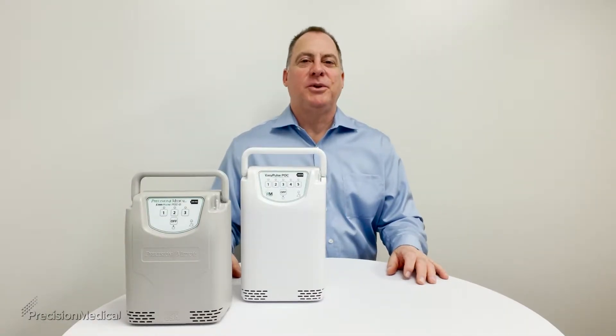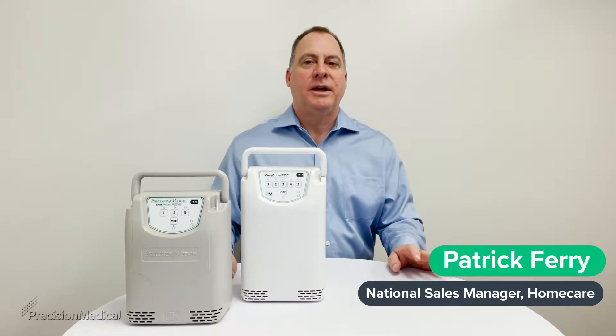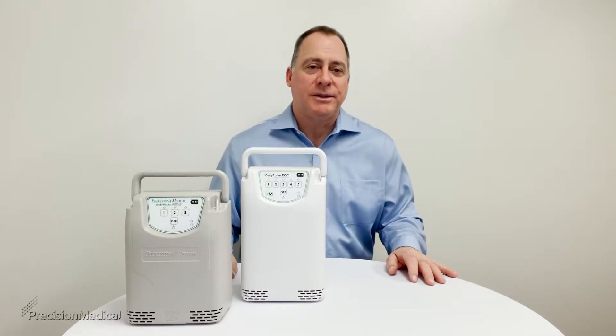Hello, you just received your Easy Pulse POC from Precision Medical and I'm sure you have a lot of questions about how to use your device. Don't worry, today I will go over everything you need to know about using and caring for your Easy Pulse POC.